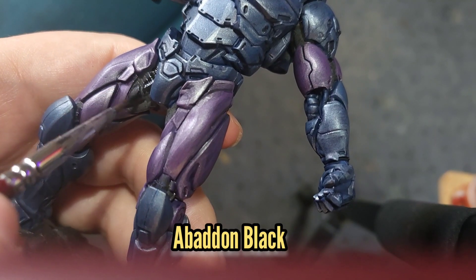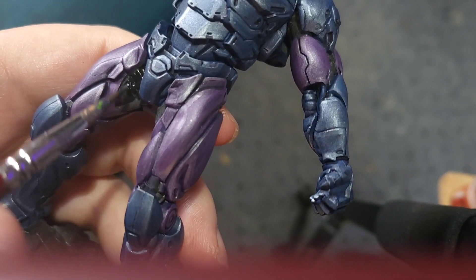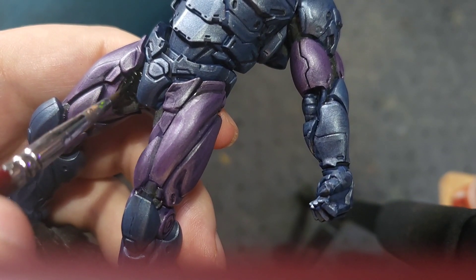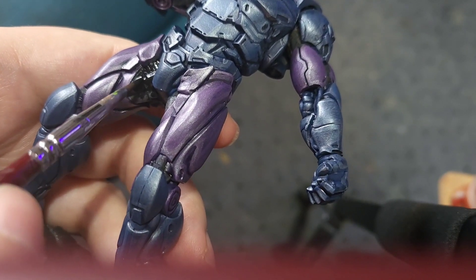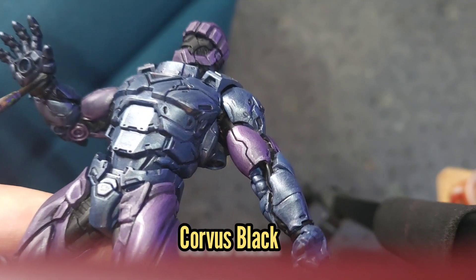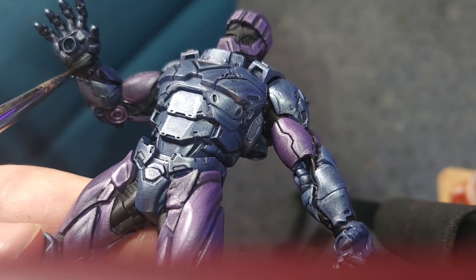Next I'm going to paint the wires and the closer joints to the hips and arms Abaddon Black. If you're unsure where any of these places are just do a quick Google search for reference. I'm then going to use Corvus Black as a highlight on things like the wires and any joints that to me would sort of make sense to be rubber on the model.